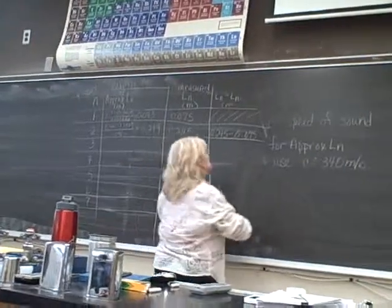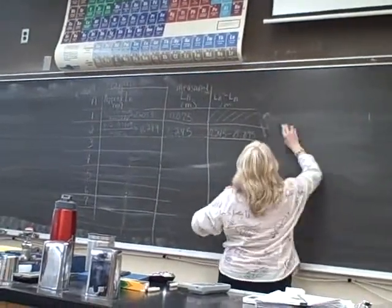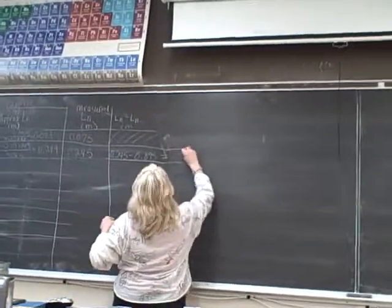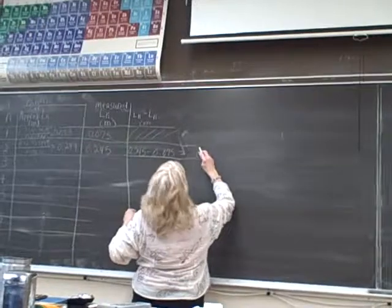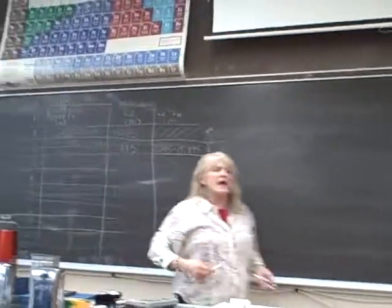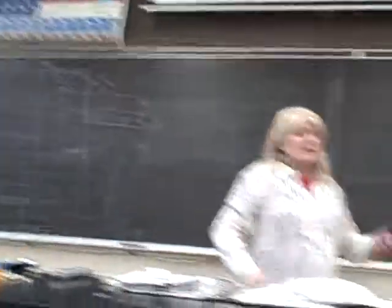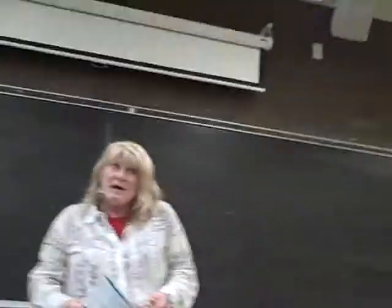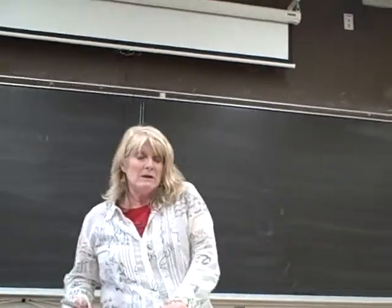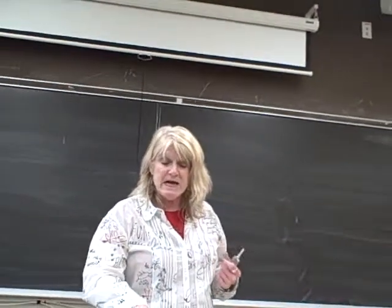Okay, what is that? 0.17. And you're going to do this all the way down the column — everything ought to be pretty close to 0.17 all the way down. Then you're going to calculate C.